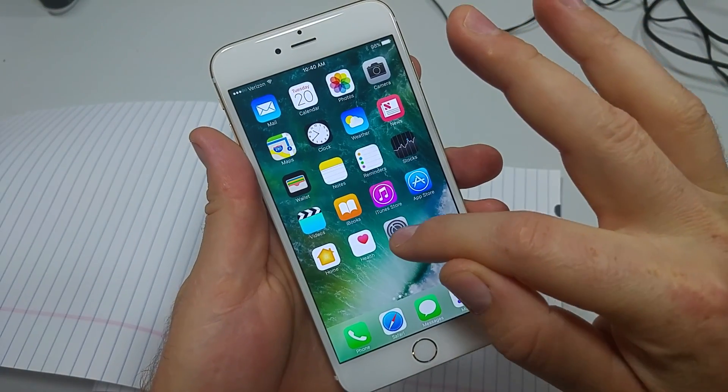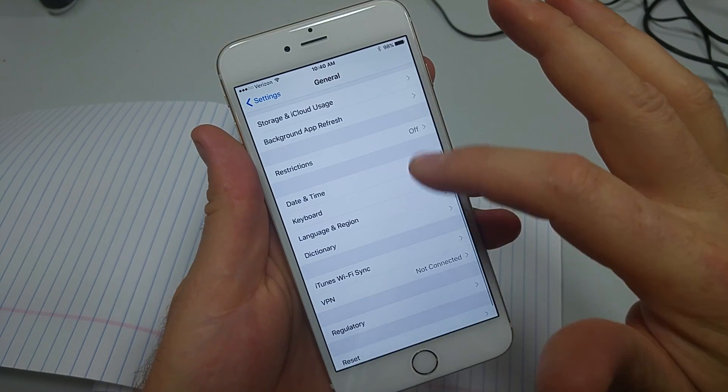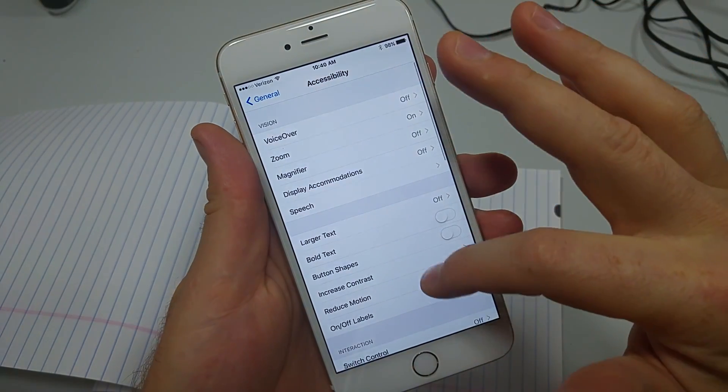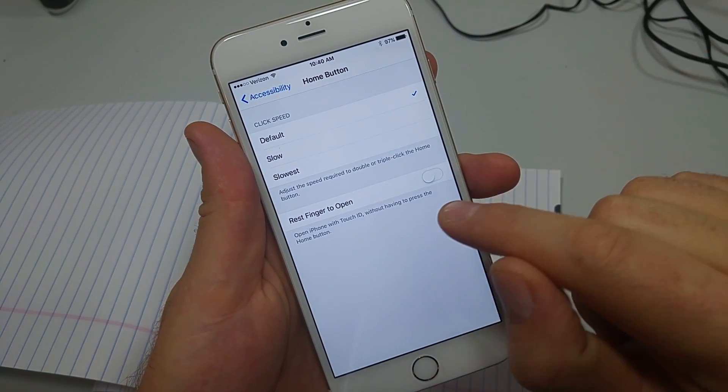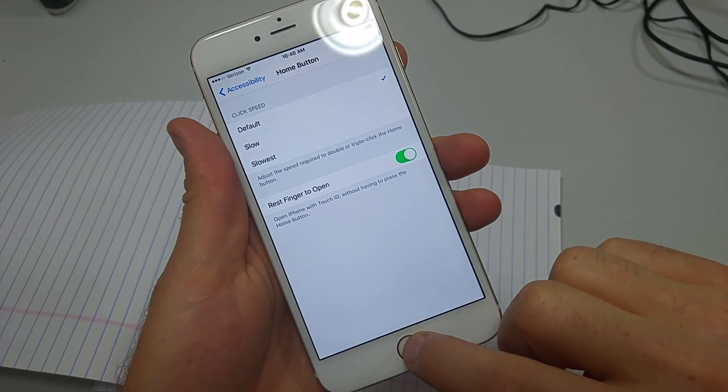To change it back to how it was in iOS 9, all you do is go to Settings, General, Accessibility, and scroll down and look for Home Button and change it to Rest Finger to Open.